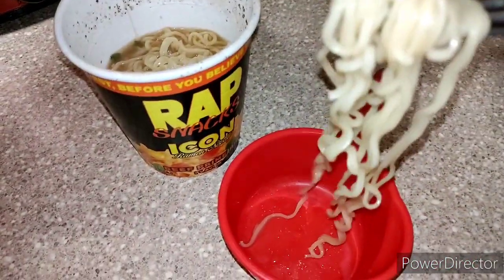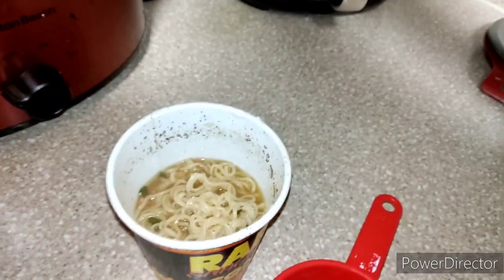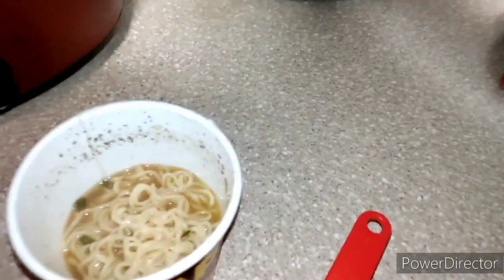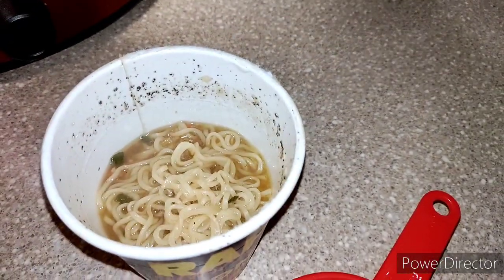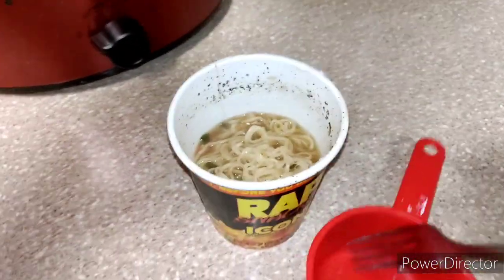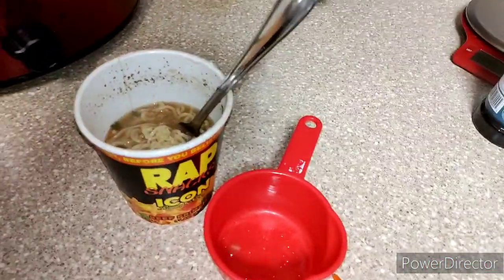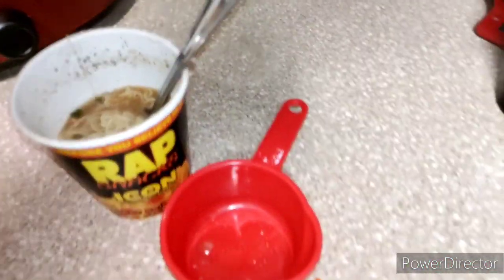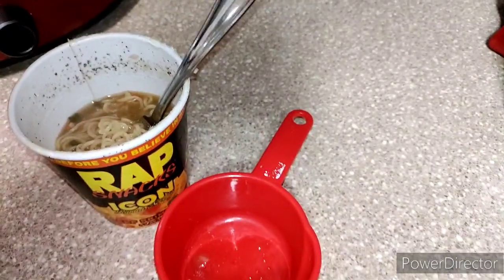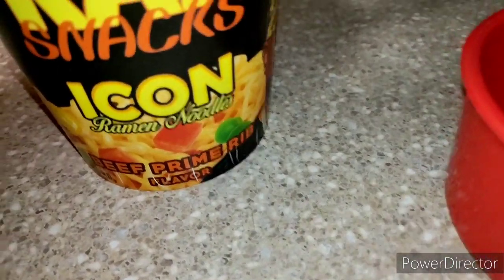Okay, I think it should be cool enough. I'm gonna go ahead and tell you what I think. Personally, I would give it an eight, eight and a half out of ten — it's good. I don't know if I necessarily taste the beef prime rib flavor, but it's definitely good though.